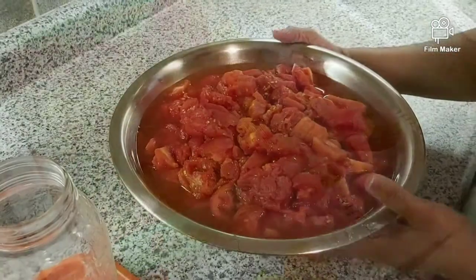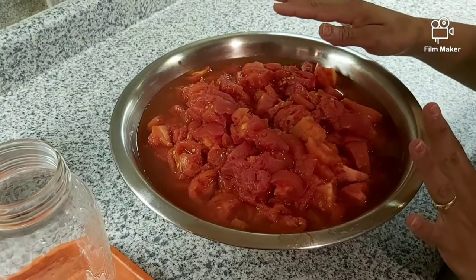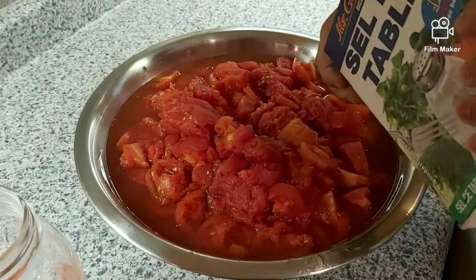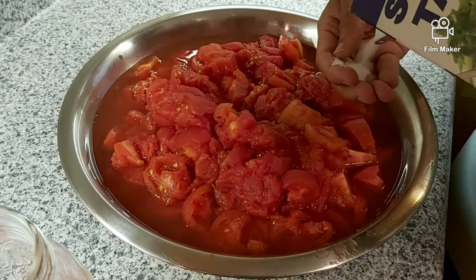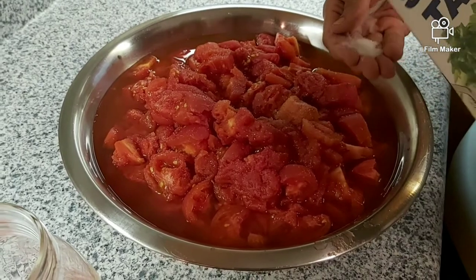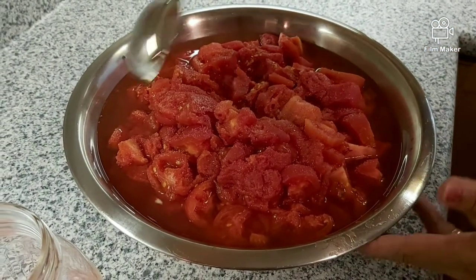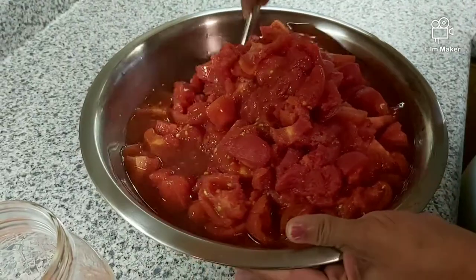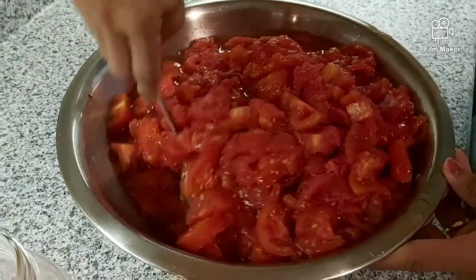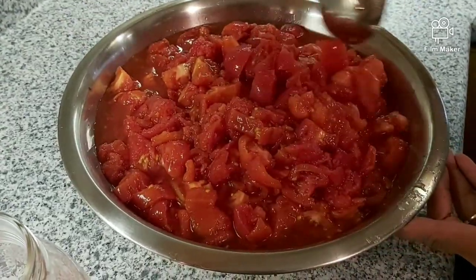Our tomatoes are all peeled and cut into chunks. I'm just going to add a pinch of salt — not much, just about this amount — and you're going to mix it. Normally I add basil or garlic to it, but this one I'm making plain.